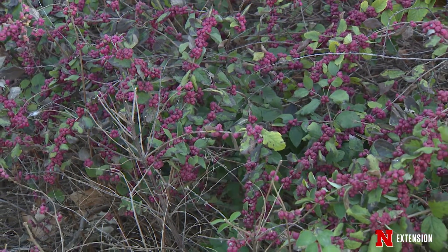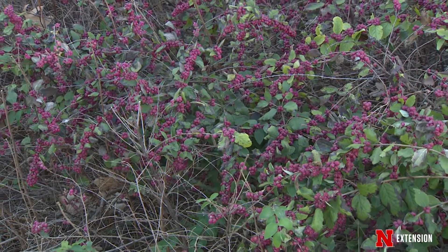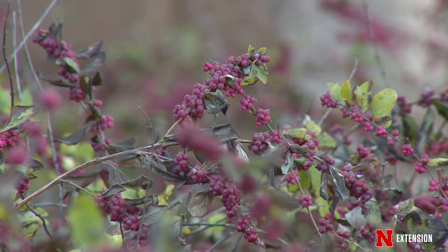They are great bird food. Also, some small critters and creatures will eat them, but for the most part they're going to remain on the plant well into the spring of the season.